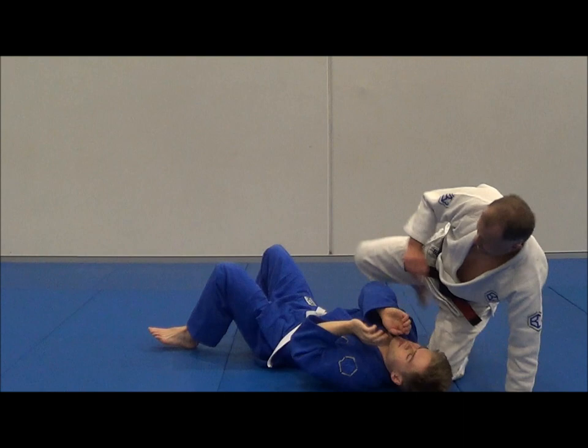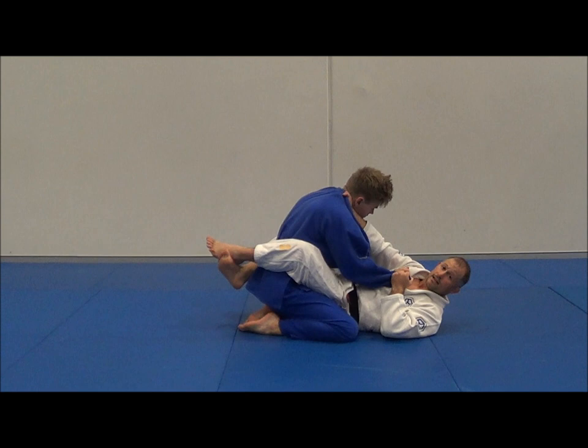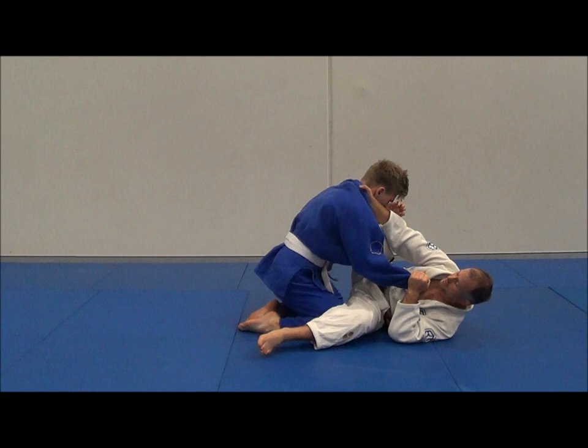Let's do it again — that's the basic Scissor Sweep. One more time: I'm in Closed Guard, I want to open up, get a nice lapel grip, roll those knuckles, hold that sleeve. I want to pull to the floor, hips out.